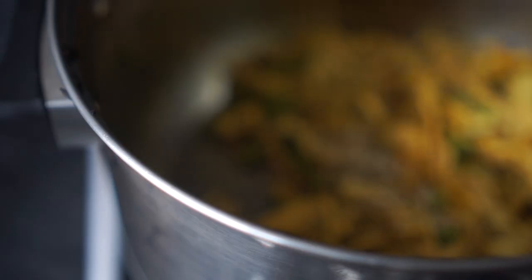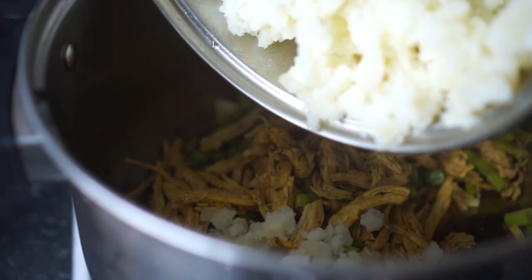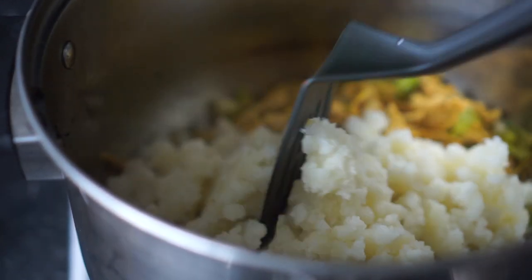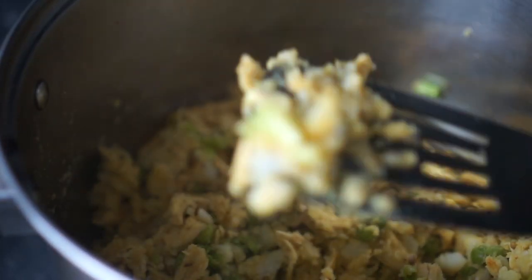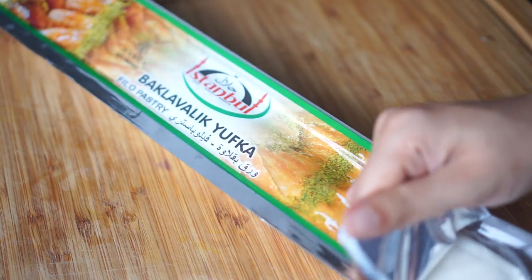I'm also going to add some crushed coriander seeds, the spring onion that I sliced earlier, and the mashed potato. Then I'm going to mix everything well together so that everything is well combined. Before proceeding, just check if the salt is alright. I tasted mine and it's fine, so I'm going ahead.